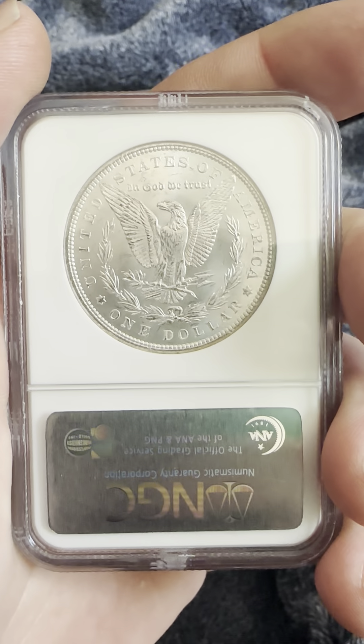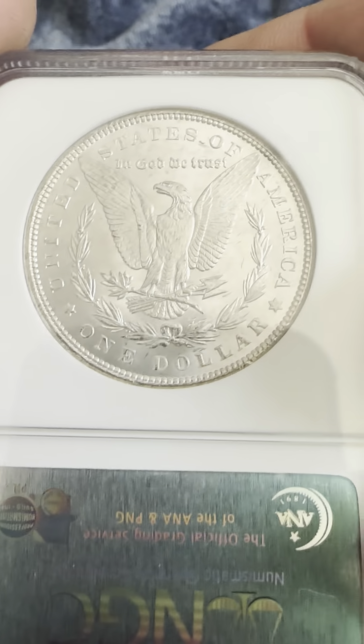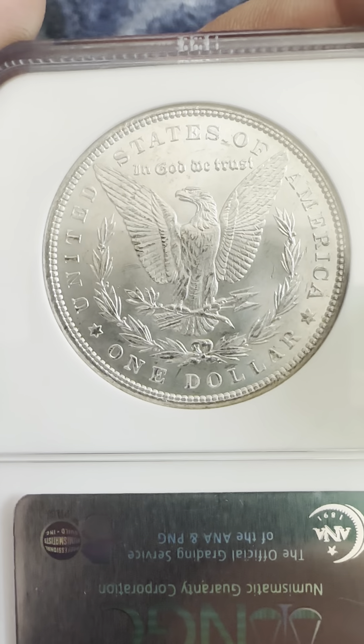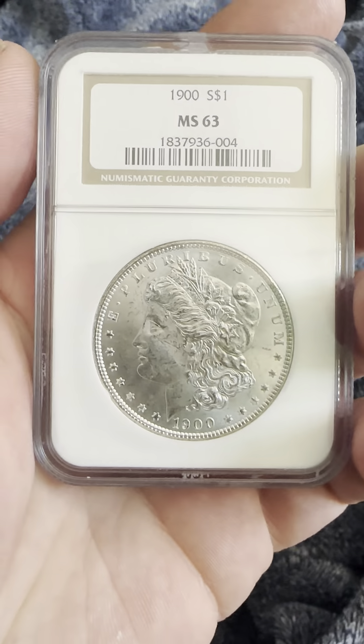On the reverse you have the reeded edge, 'United States of America, One Dollar,' and 'In God We Trust.' You also have the wreath, the eagle with its prominent wings spread wide, clutching in its talons wheat and defined arrows.